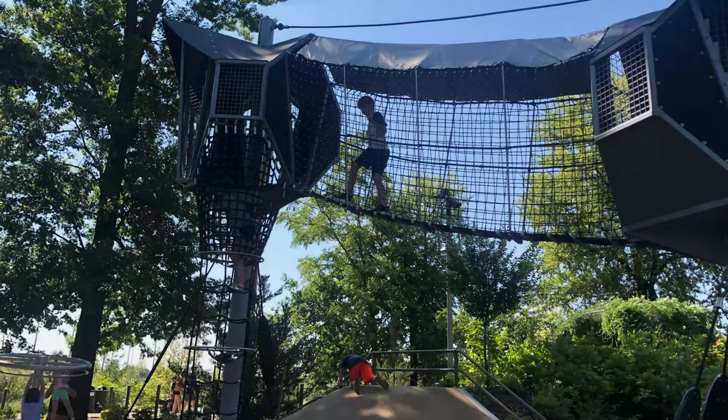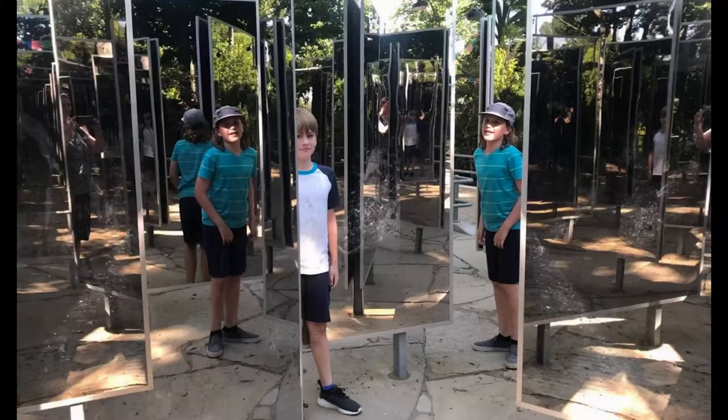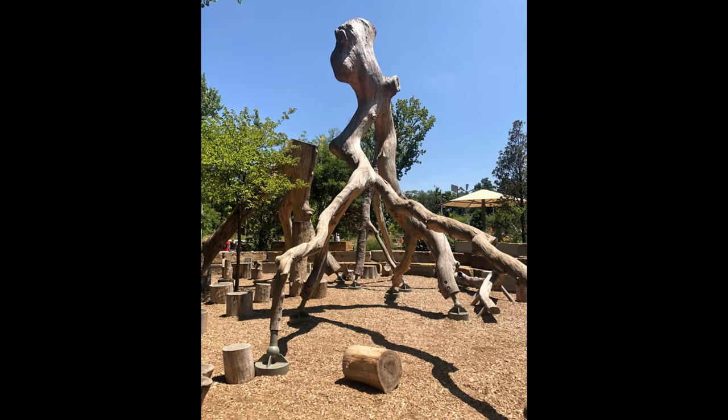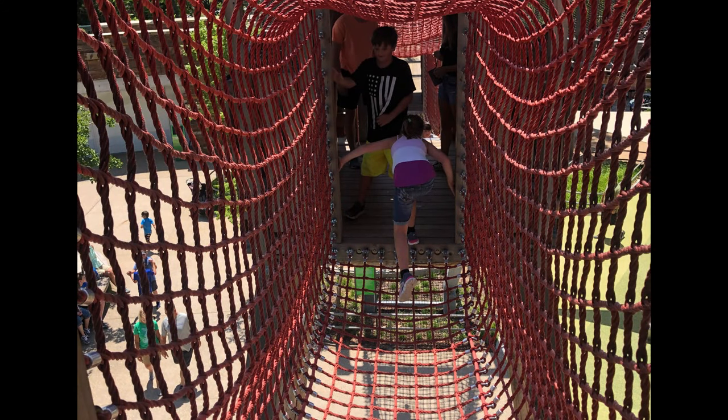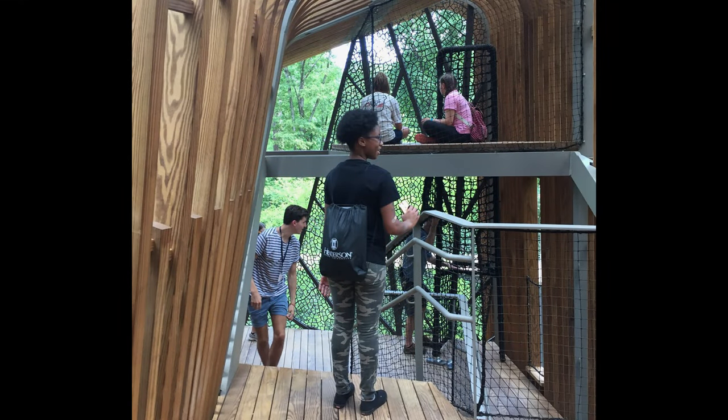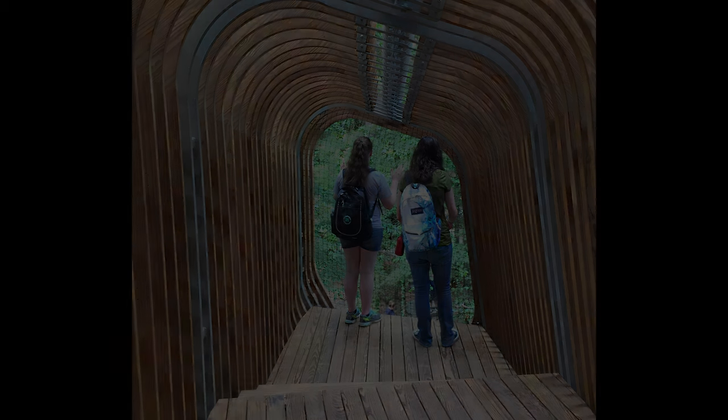Have you ever thought of building your own fort or your own little secret hideaway? That's what we're here to do today. We're going to show you, whether you live in the countryside like this or in a neighborhood, how you can design a place to hide out for your deck, for the inside of your house, for your backyard, or even out in the woods. We're going to make two forts today, one out of cardboard and the other out of fabric.